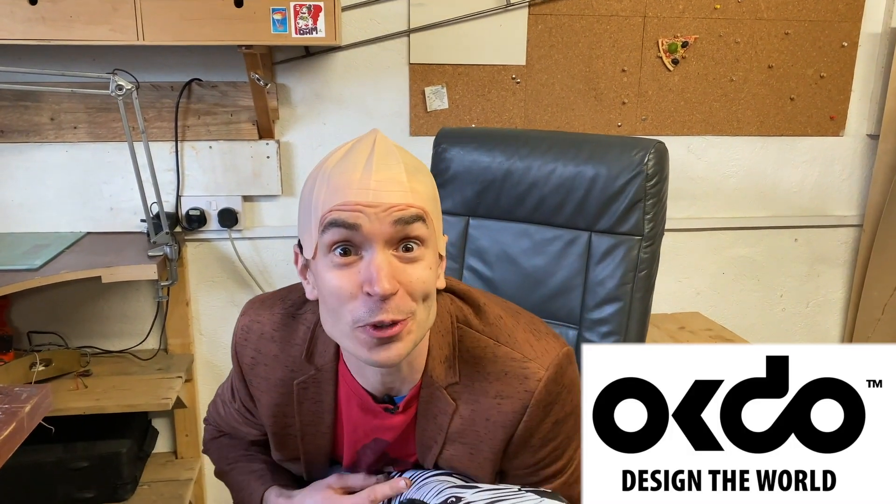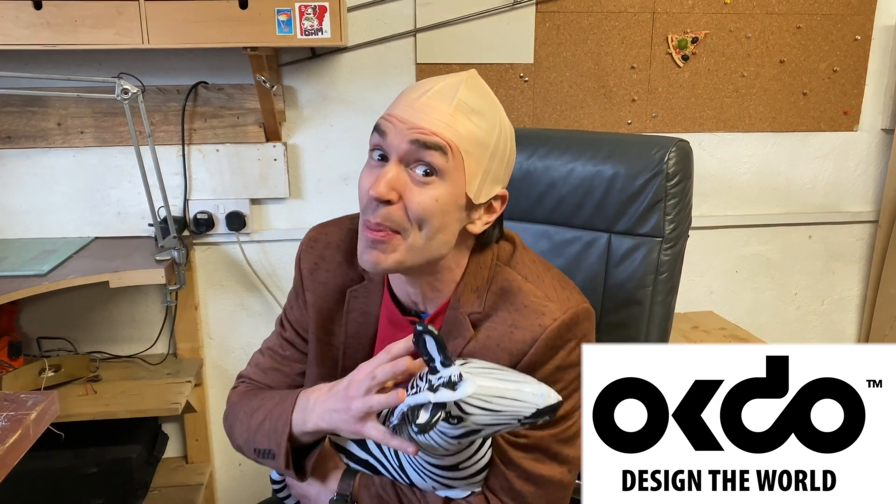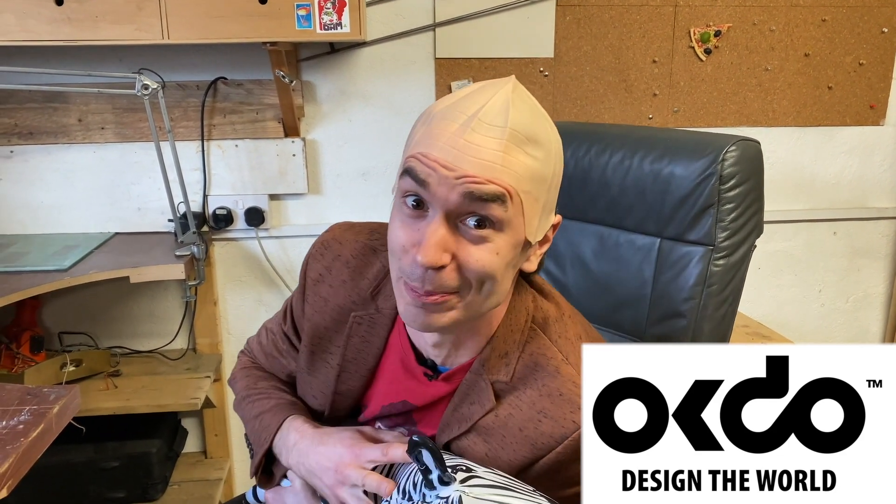If you know of any kids whose inventions should be brought to life, send them to our website which will appear on the screen below. Don't forget to join us next week when we'll be testing Nathan's invention. A massive thank you to OKDOO for sponsoring this invention challenge — when I'm building inventions for world domination I buy everything on their website.